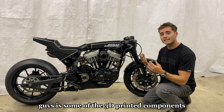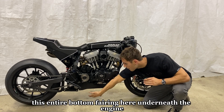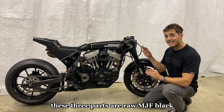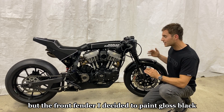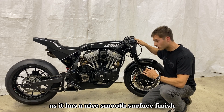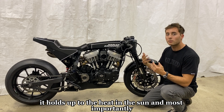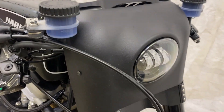Next are the 3D printed components, which include the headlight cowl, front fender, the entire bottom fairing underneath the engine, and the velocity stack. All of these parts are Multi Jet Fusion printed — MJF black. Three parts are raw MJF black, but the front fender I decided to paint gloss black. I use MJF a lot for finished parts as it has a nice smooth surface finish, looks good, and is very strong and durable — it holds up to heat, sun, and most importantly vibrations.